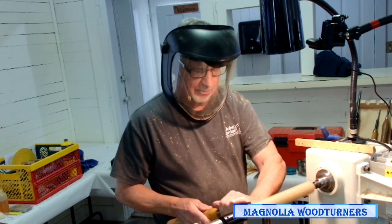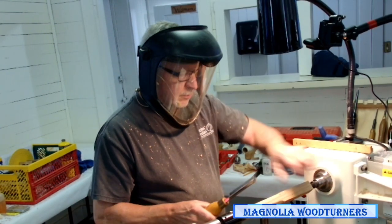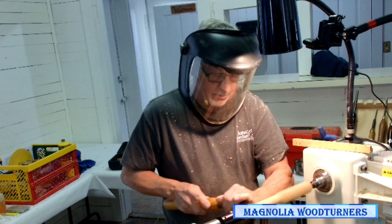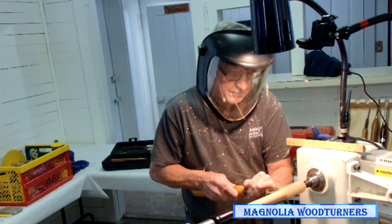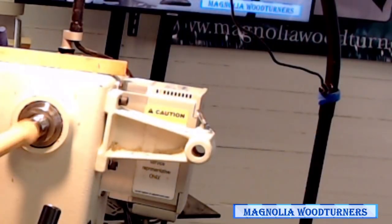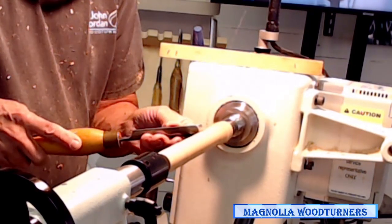I push the parting tool in with the flute pointed slightly sideways so it always cuts downhill across the grain. By doing that I get a really clean corner if I need it, and I don't tear out or damage my spindle. I push it in until I see the shadow disappear — then you know it's round. Then I take my story stick with details already in it.